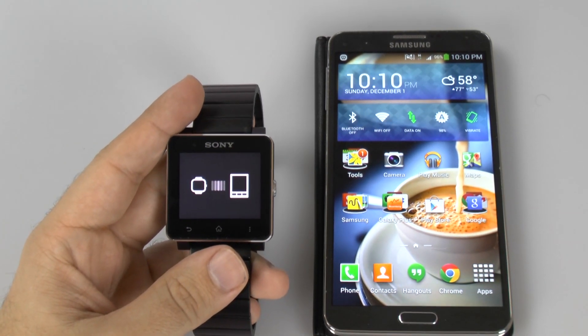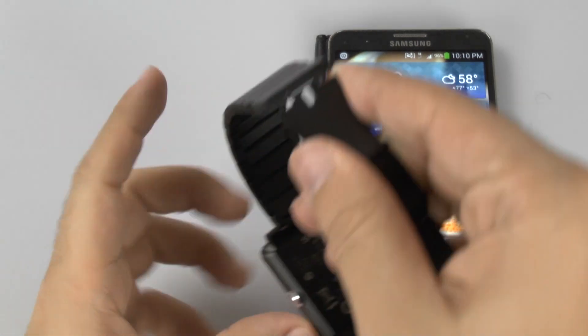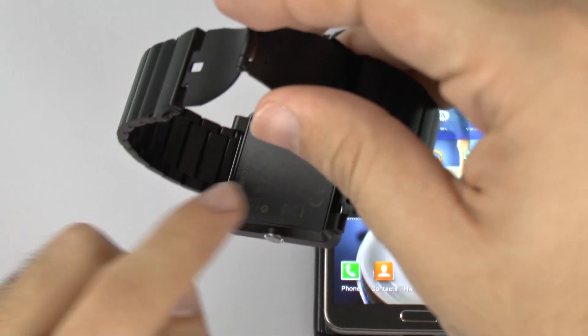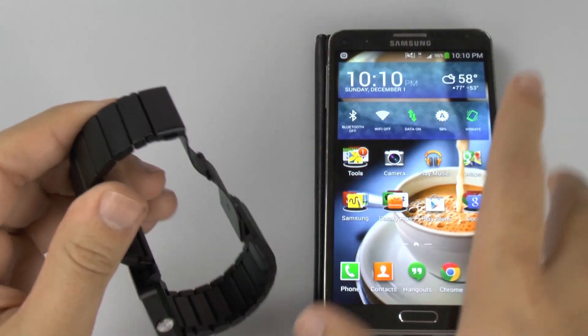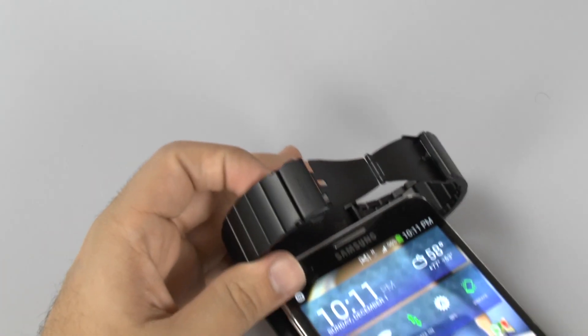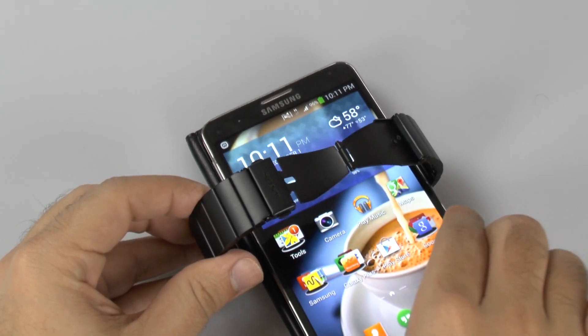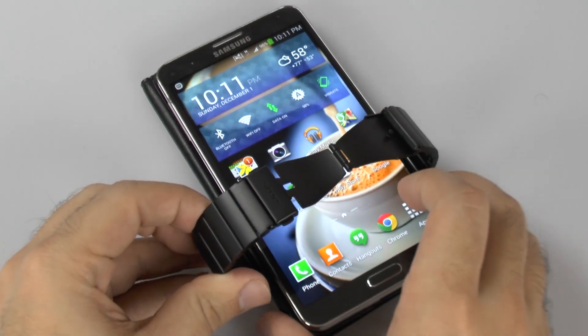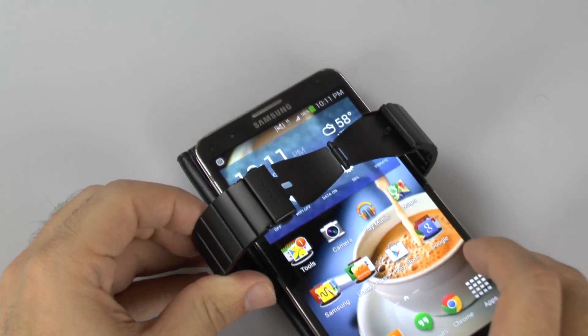First, how you do this is the back of this watch has NFC right on the back of it — on the back of the watch, not the chain, just so you're not confused. So once you do that, you basically just lean it right over and you should get it.